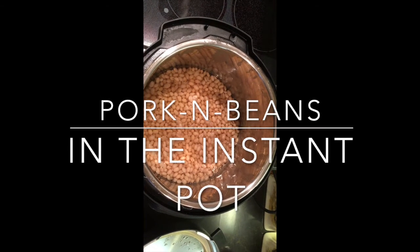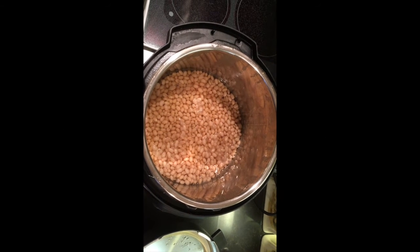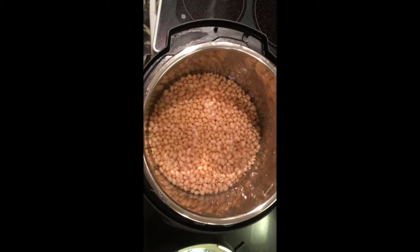Hello YouTube. We're making pork and beans in the instant pot. This is my own personal recipe that I've made up. This is the way we've made pork and beans for years.